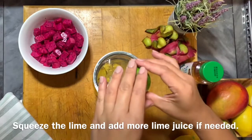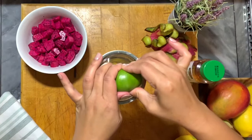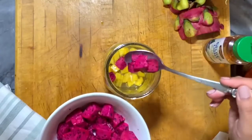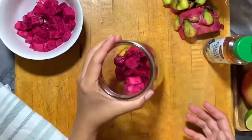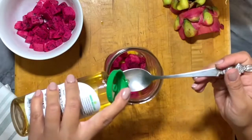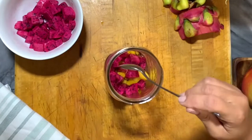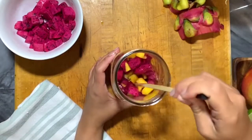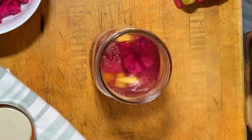Our drink is almost ready. We're just going to squeeze the lime and add some dragon fruit. You could add more lime or lemon — it's really up to you. If you want it more citrusy or more sweetened, add more sugar or more sweetener. Just mix all the ingredients together, then add water. Our drink is done.